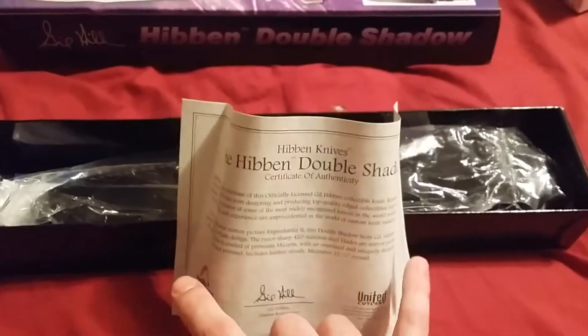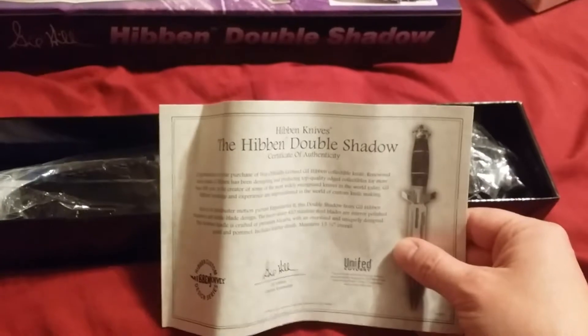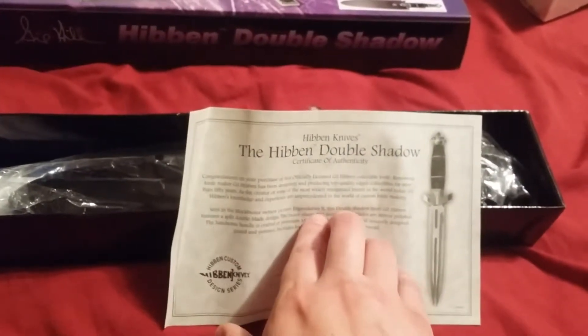There's a certificate — bent up a little, that's alright — a certificate of authenticity letting you know that you're buying a real Gil Hibben approved United Cutlery knife, as seen in the blockbuster motion picture Expendables 2.